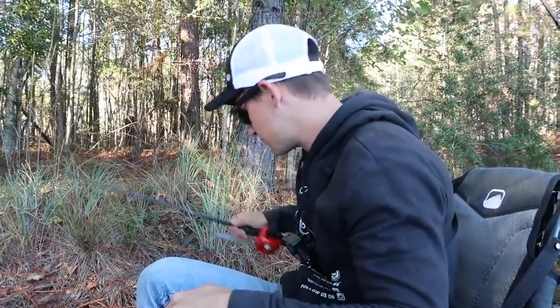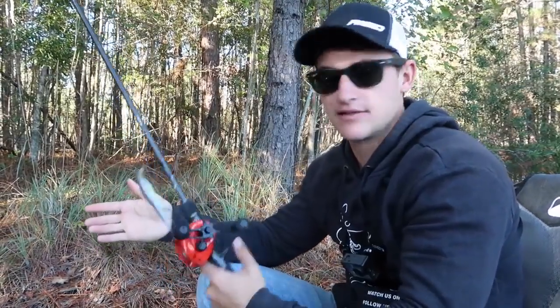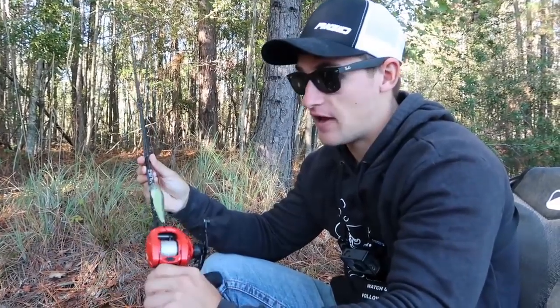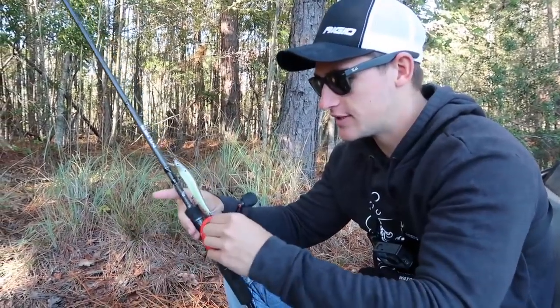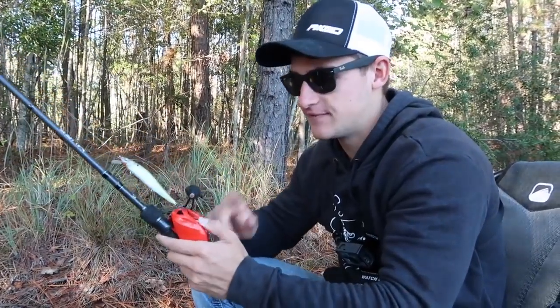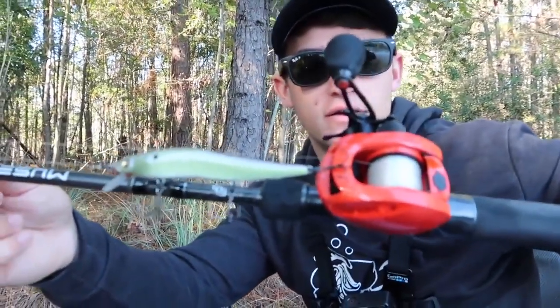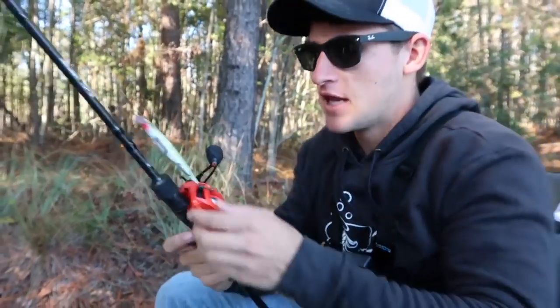Let me show you guys what I'm working with today. I have this on my Muse Black rod with my Concept Z reel — not usually my jerkbait rod, but it's what I brought on the kayaks. It's a medium heavy extra fast, 7.3:1 gear ratio. For line, I have 12-pound Invisig fluorocarbon. When throwing a jerkbait, I really recommend 10 to 12-pound fluorocarbon. That's the combo right there.